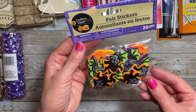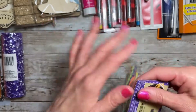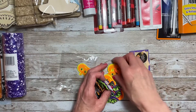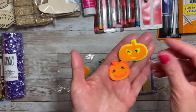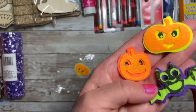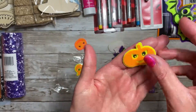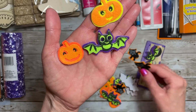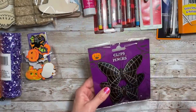I found these new felt stickers. I got this because of the cat that's in here — so adorable! You get 20 pieces in total. You get these pumpkins — this one has a better face — you get a bat, and they're all like a double layer. And then there's this adorable cat. Look at him, he's so cute!